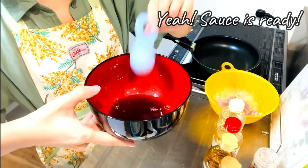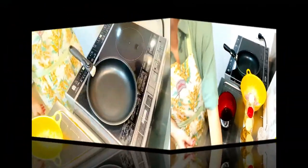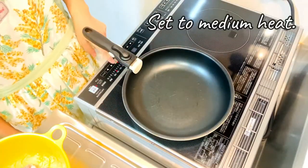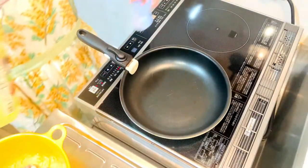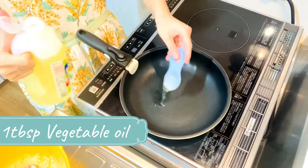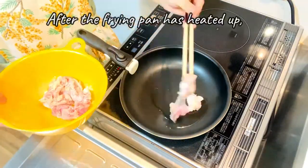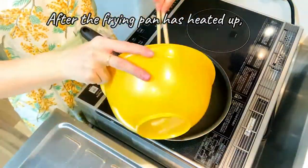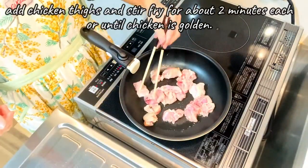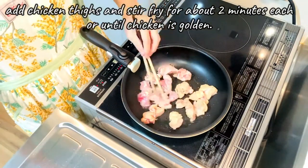Sauce is ready! Next, let's fry the chicken taibo. Set to medium heat and add 1 tablespoon of vegetable oil. After the frying pan has heated up, add the chicken taibo and stir fry for about 2 minutes each, or until the chicken is golden.